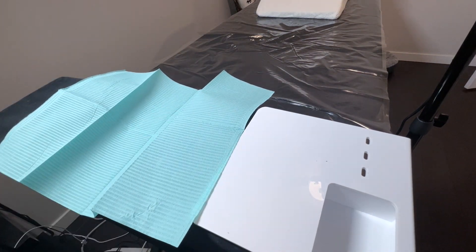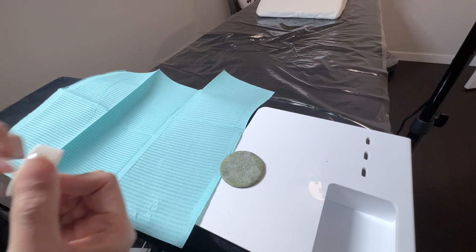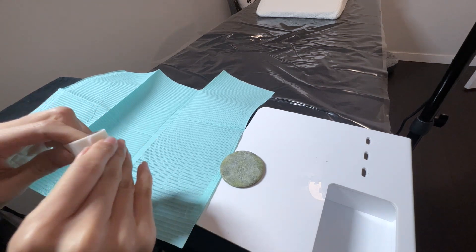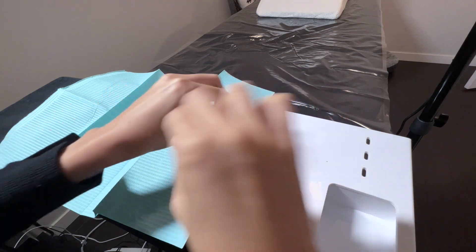Having everything ready and at your fingertips saves way more time than you think. That's why this particular lash pillow and shelf duo is my best friend when it comes to efficiency. If you want this exact same setup too, I'll be sure to leave a link to it in the description box below.